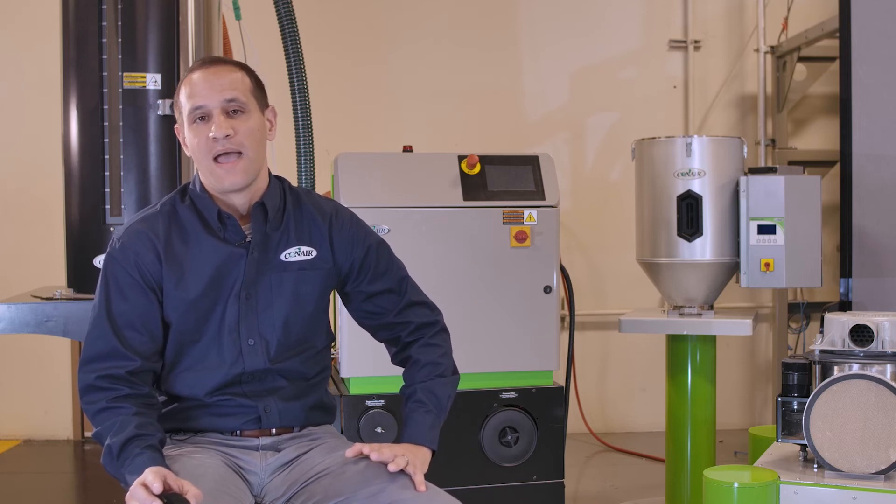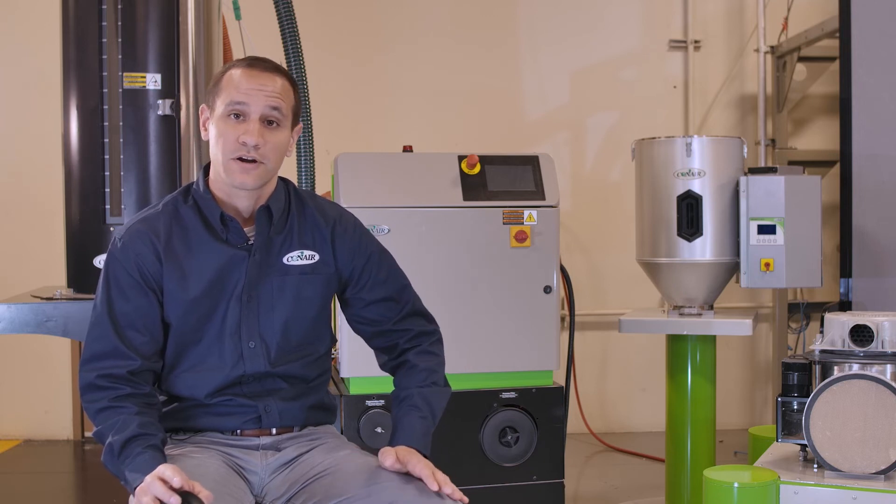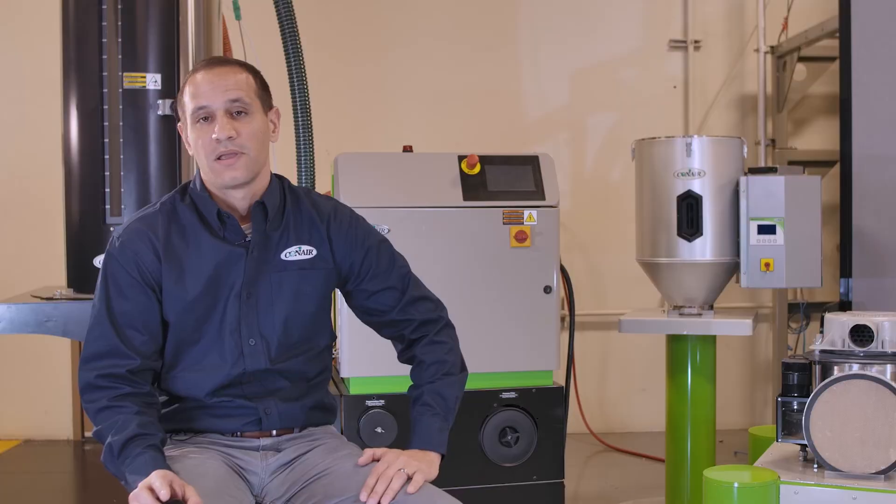In order to combat this, sometimes twin tower dryers will implement an extra valve where they bleed return air back into the system. Now, this seems like a good idea and it can work to an extent, but it's more complexity. It's extra pieces, extra parts, more to maintain, more to control, and more to go wrong. Not very simple.